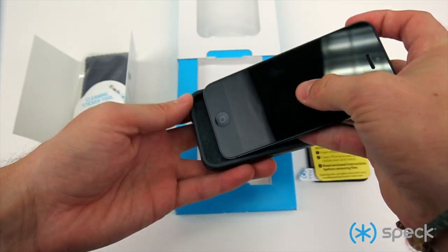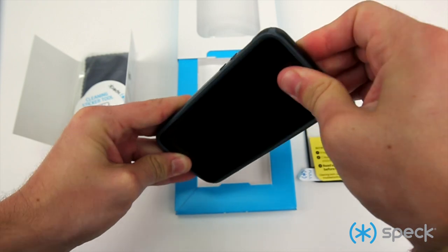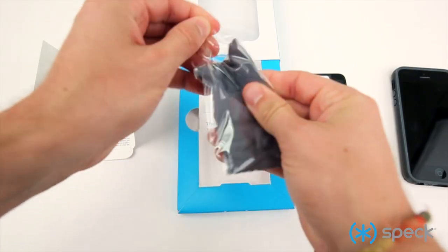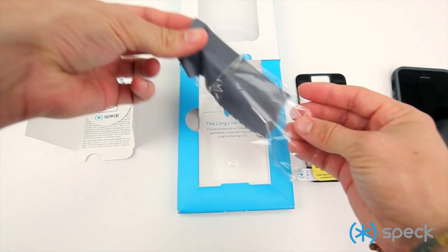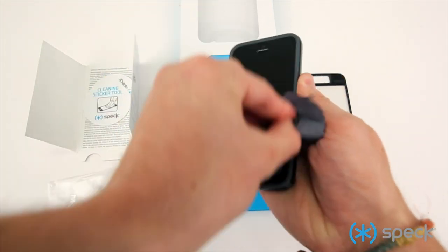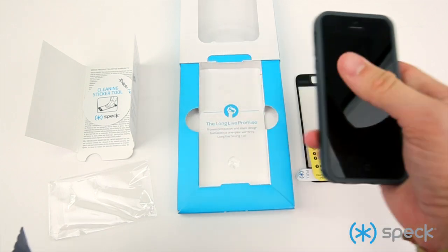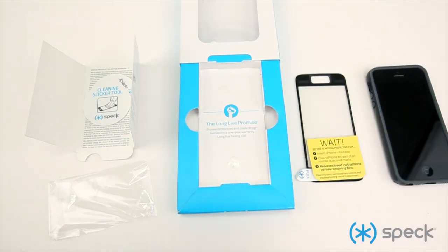First, pop your phone into the case. Open up the microfiber cloth bag and take out the microfiber cloth. Wipe down the screen and then inspect really closely for any dust particles on the screen surface. If you have any, wipe the screen surface down again.